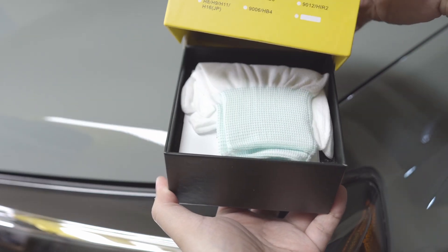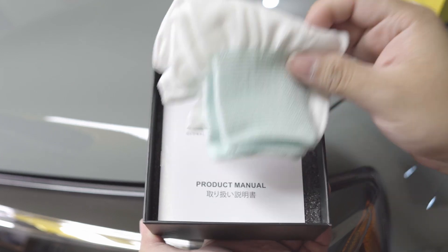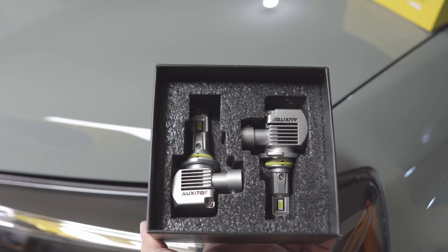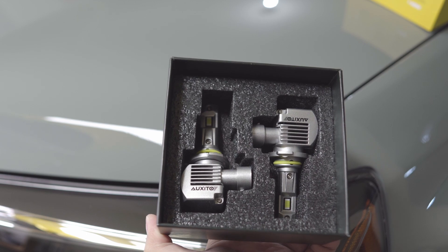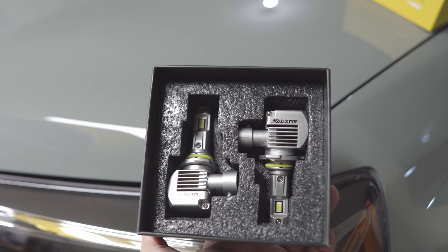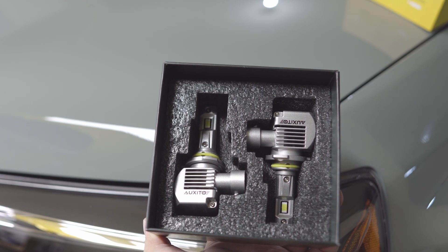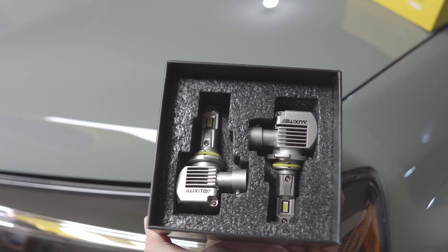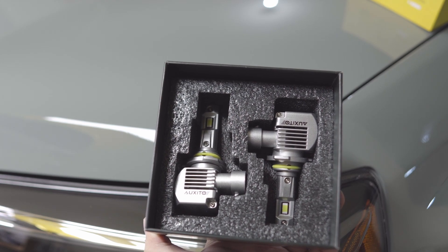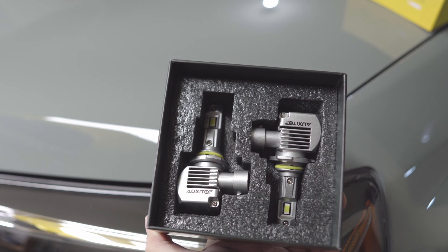Let's check how they look. These are the 9005 or HB3 for the 4Runner. In the box we have some gloves, a user guide, and those awesome LED bulbs. I already used these on my RAV4 — I'll put the link up so you can check how they perform in real life. I'll show you how to install them and how they look in the garage.